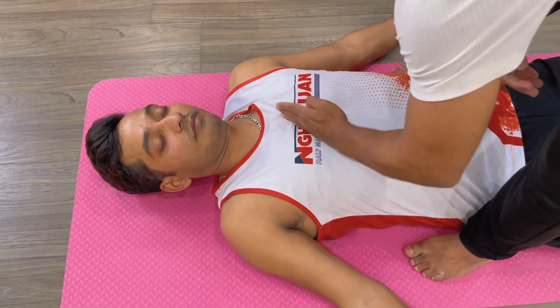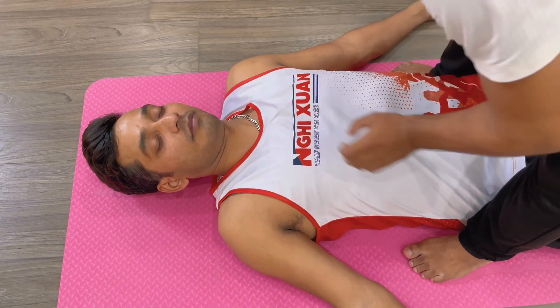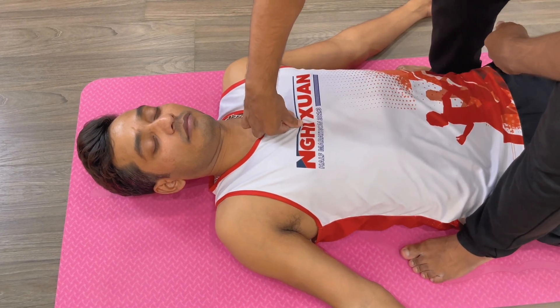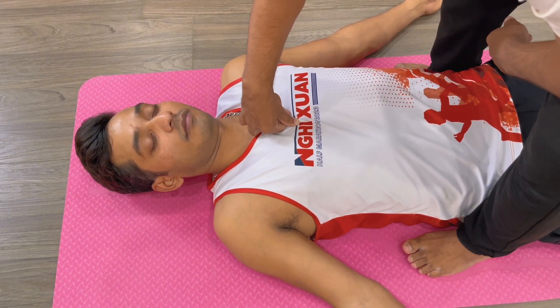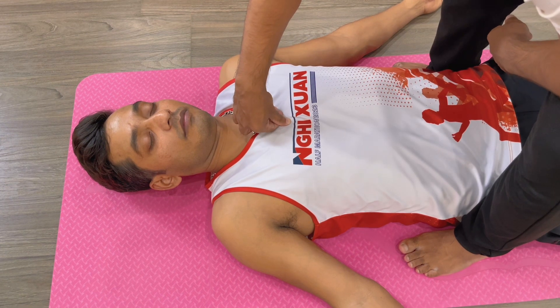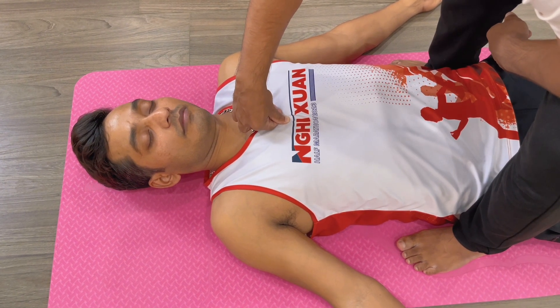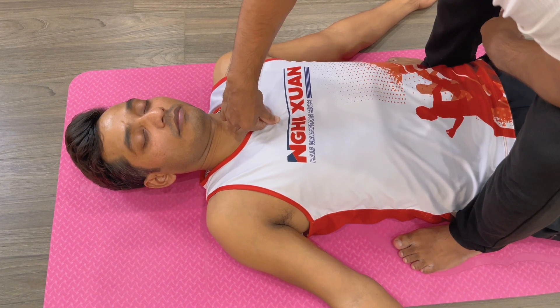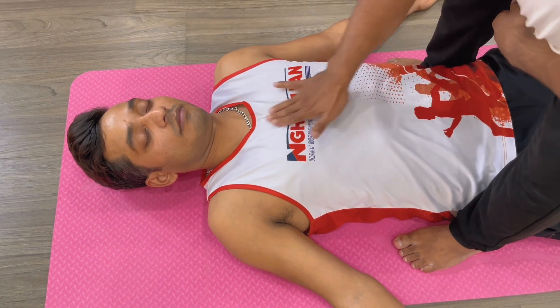Continue: 8, 9, 10, 11, 12. After that you can press here — 1, 2, 3, 4, 5, 6 — or you can do rubbing: 1, 2, 3, 4, 5, 6.